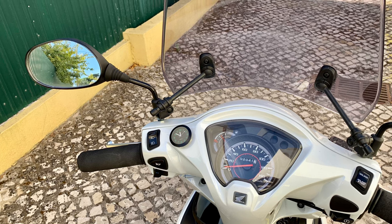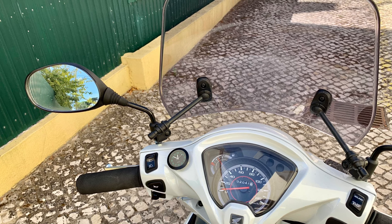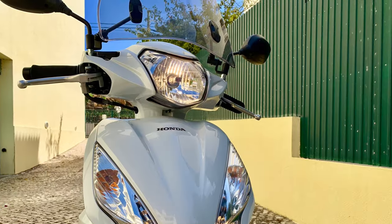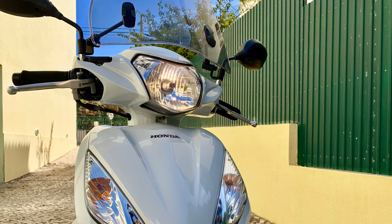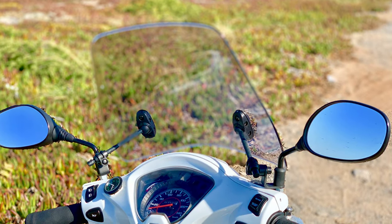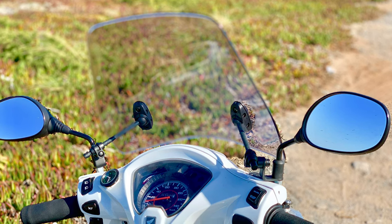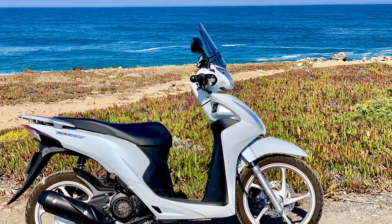Soon after getting the scooter I installed this Puig 9340 screen. If I'm perfectly honest it didn't really make that much difference, either to the wind hitting my face — I'm 6 foot 3 — or to my chest area. I'm sure it must make a slight difference but I can't really feel it. I've left the screen in place but honestly I wouldn't bother again. Perhaps a taller screen would be more effective but I like my bikes to look as good as they can and I just don't go for humongous screens.